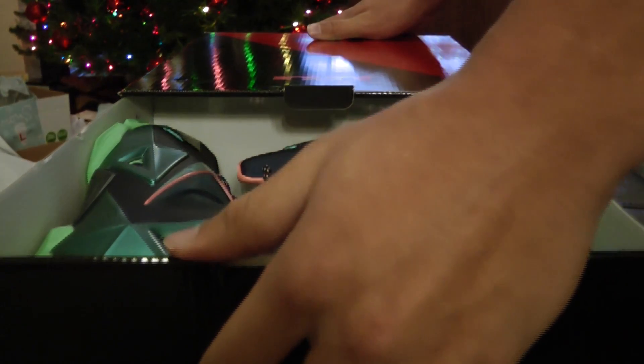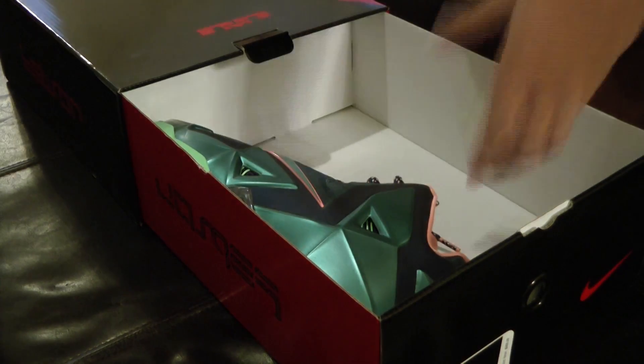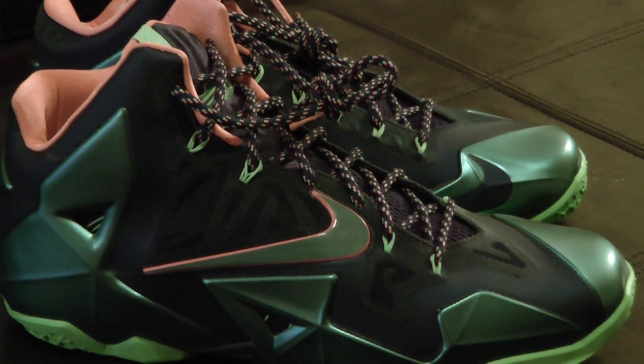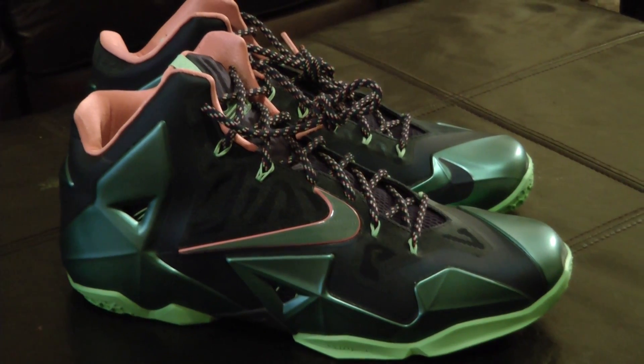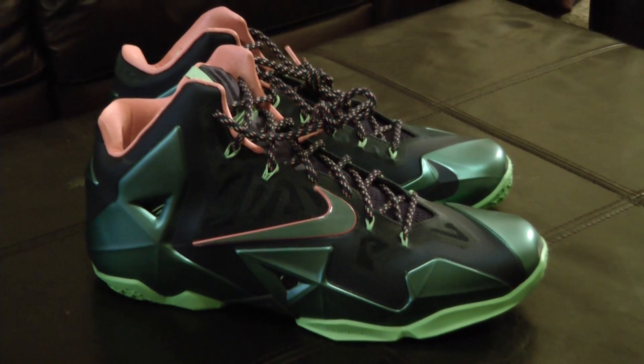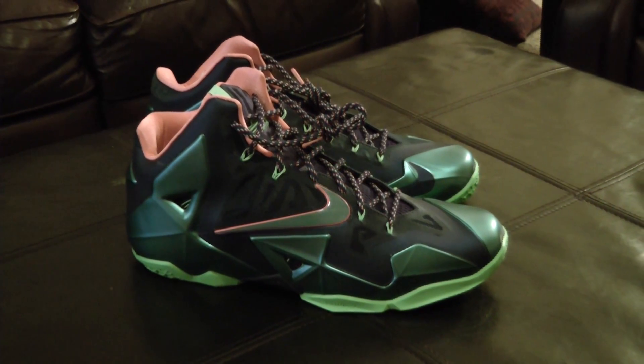A new colorway of the LeBron 11's celebrates James' journey from Akron, the city where he was born, to Miami, the city that has embraced him. A unique use of color gives the LeBron 11 Akron vs. Miami a depth of personality that captures the essence of James. Shades of blue represent Akron's working class, blue collar roots, while pink accents symbolize the city he currently calls home.